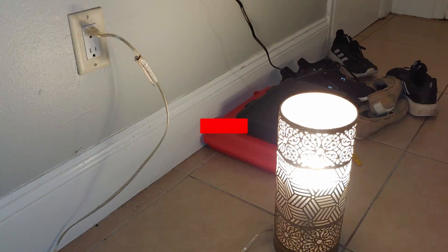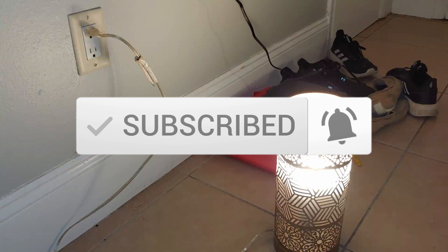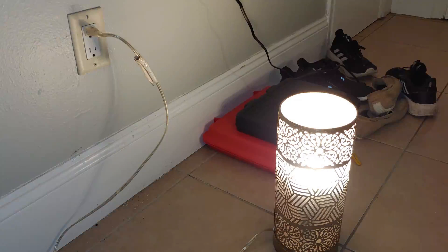Be sure to hit the subscribe button and the little bell icon next to it so you get all notifications. I'm going to be doing a lot of detailed videos like this — like how to unclog toilets, how to fix a leaky sink, also a lot of automobile stuff like how to change your battery, change a flat tire, how to change your oil and power steering fluid. So be sure to subscribe, leave me a thumbs up, and have a great rest of your day guys.